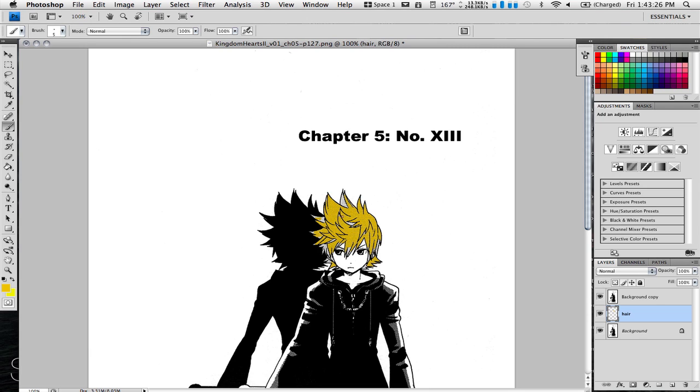Now there are some blank areas, so we can take our brush tool and just fill those in. And that's basically how you color in Photoshop. You just repeat this process for the rest of your drawing, and you're done. I'll cover shading and such in another video. Thank you.